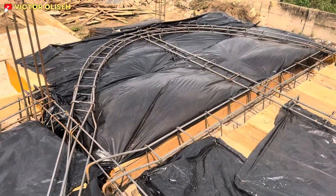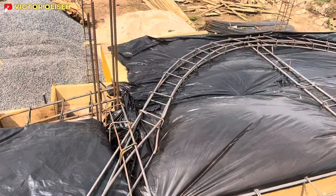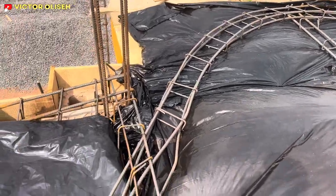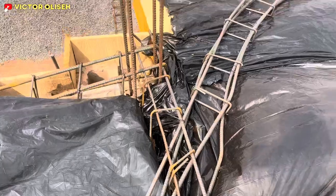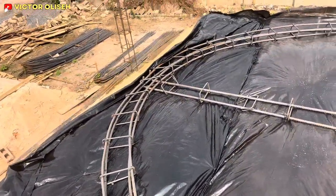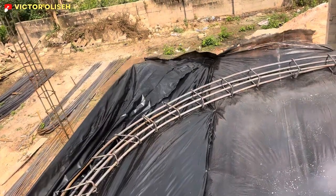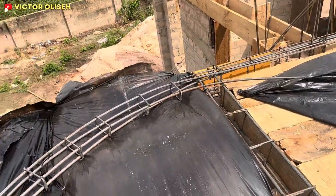Currently we are at the terrace upstairs. On the design we have a curved terrace, and you can see this is 16mm rod — it went around this area. We used a 16mm rod right here to ensure that this place is sitting properly.